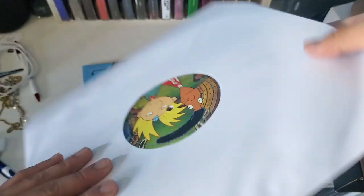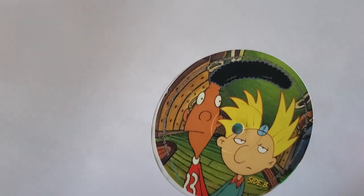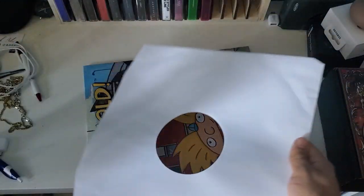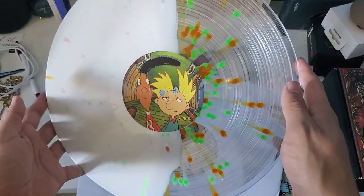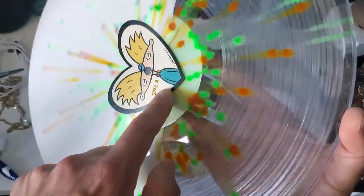There it is — side A and then side B. I think this should be my first split record, so I absolutely love it.